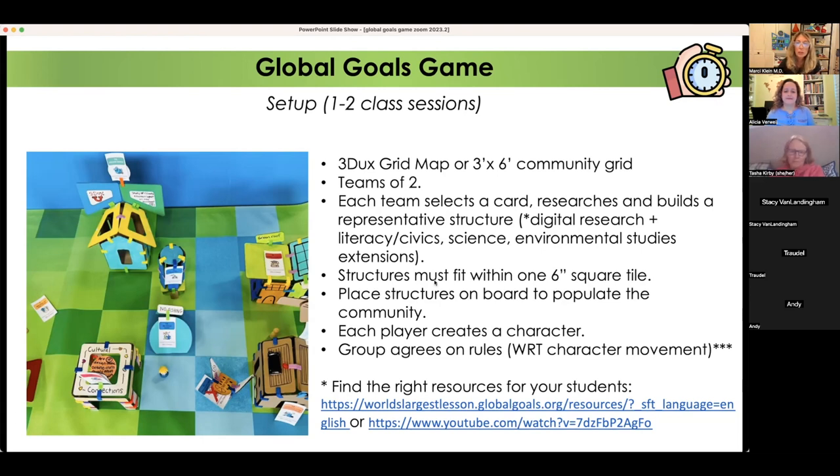The rule is that structures students built sit on one square — if you use a six-inch square, it can't overhang. There's an opportunity for math applications there. The structures populate the city, and once the city is done, each student or team creates a character. Then they agree on a few rules before they actually play. Some of it will be scaffolded based on the students.